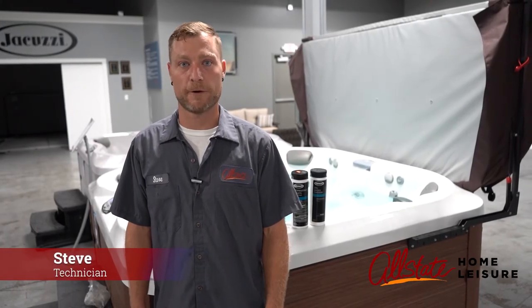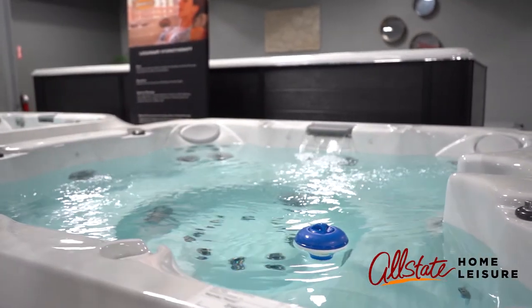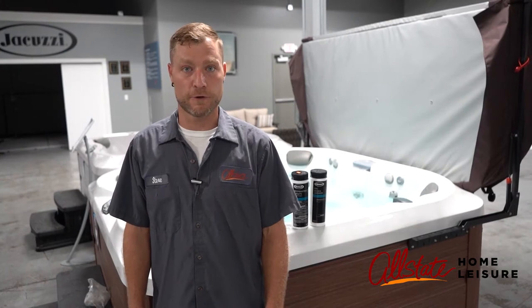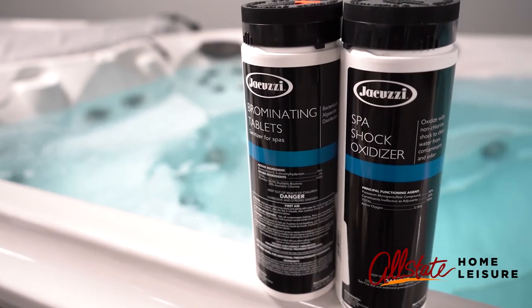Hi, I'm Steve and today I'm going to talk to you about using bromine for your spa sanitation. For your spa sanitation you can also use chlorine, however, bromine is superior for several different reasons.